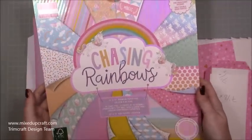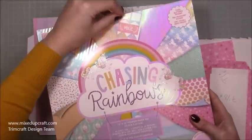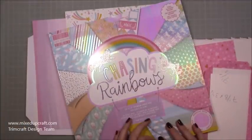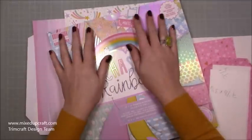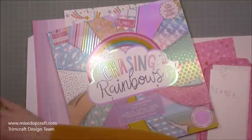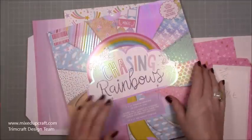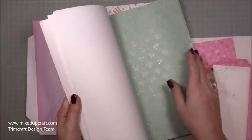I'm using the Chasing Rainbows 12x12 paper pack. If you saw my unboxing video I was rather excited with this one — it's just so bright and happy and reminds me of my childhood. That's why I wanted to use this paper on this storage piece because it's something I'm going to look at every day. In here you also get three sheets with lovely cut-out pieces, and the good thing with the circle ones is that if you've got a two-inch punch you can just cut them out perfectly.